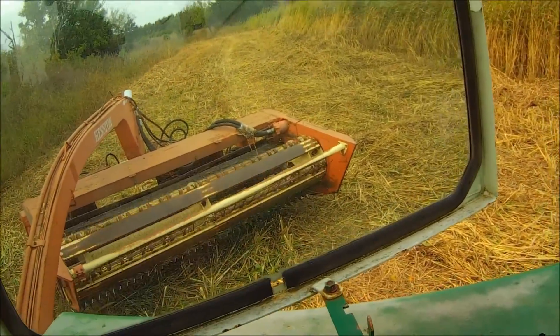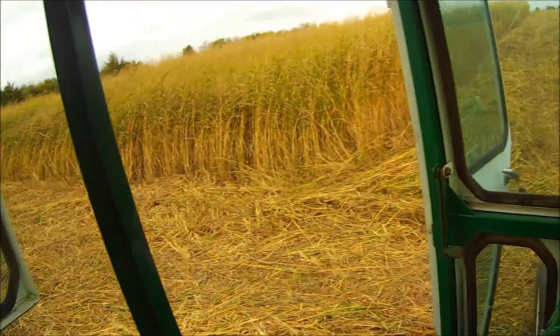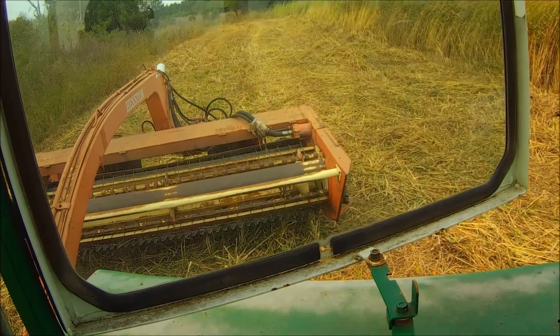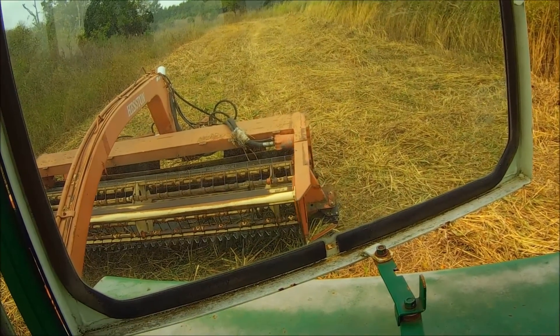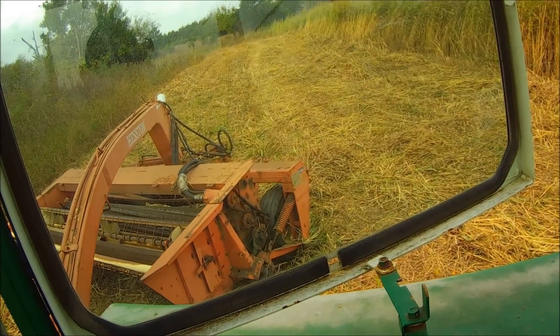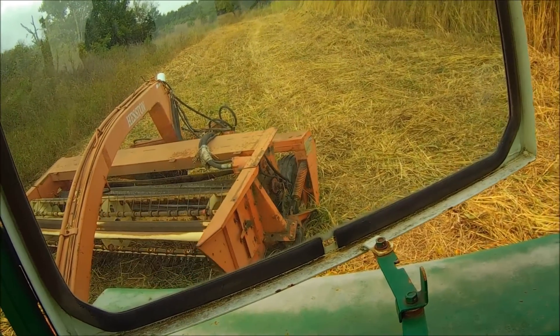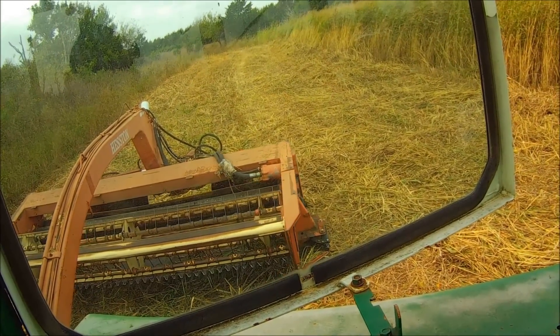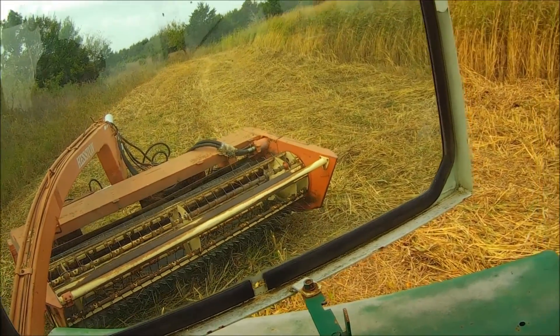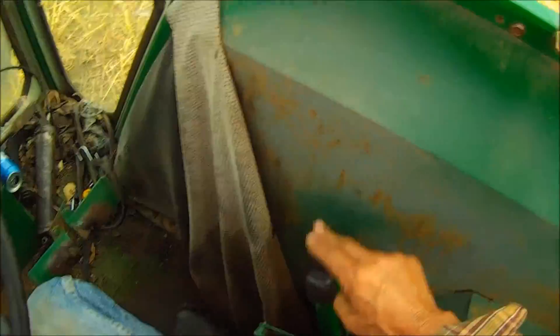I was meaning to show you guys how this thing steers. That way I can cut on either side of the machine, either side of the tractor. And it also helps getting around tight corners. So you're steering with your steering wheel and you're steering with your remotes.